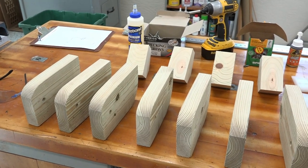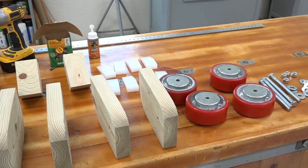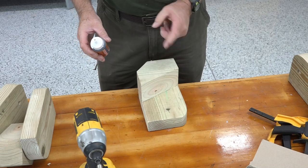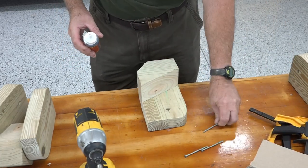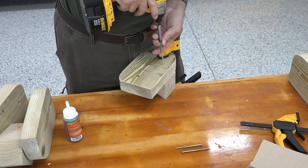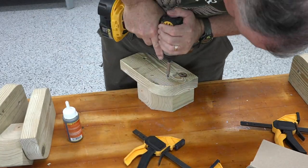After a couple of days of making parts, it's time we start putting a few things together. First a little glue, then we'll clamp it, flip it over, put some screws in — some of these big screws. The first part of the assembly is to securely glue and screw the spacer, which is the same thickness as the wheels, to the backside of the roller supports.